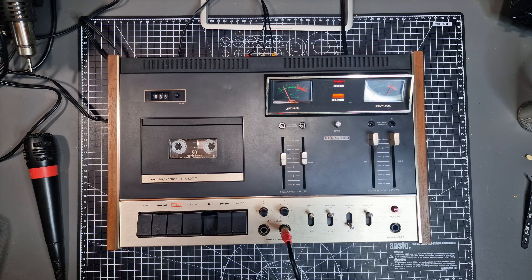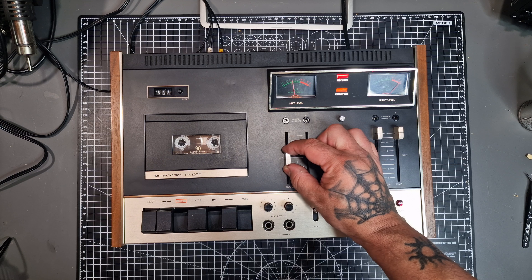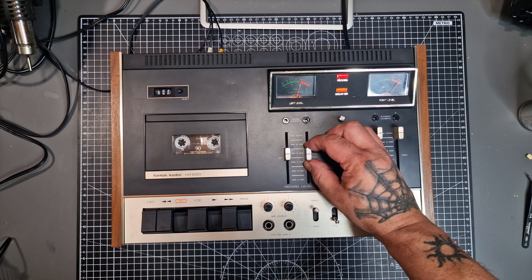Now to test the microphone input — I've recorded using the left and right microphone sockets. I'm now going to try recording some audio from another source. I need to set the recording level. There's an issue with the VU so I will go by the one on the left, as it's working better than the other one.